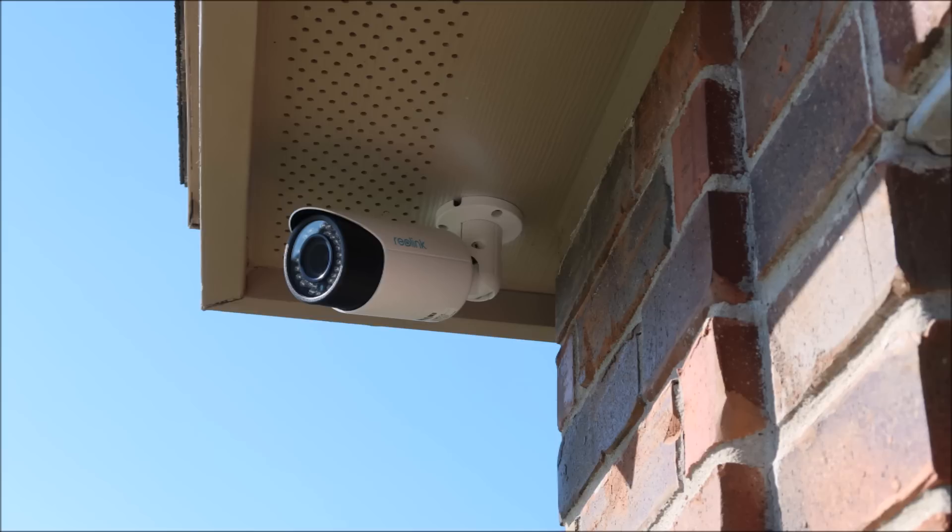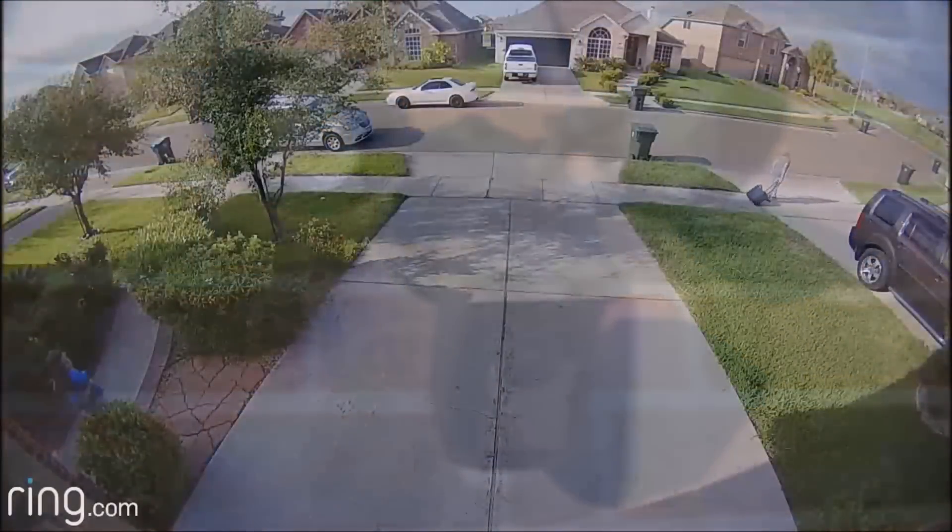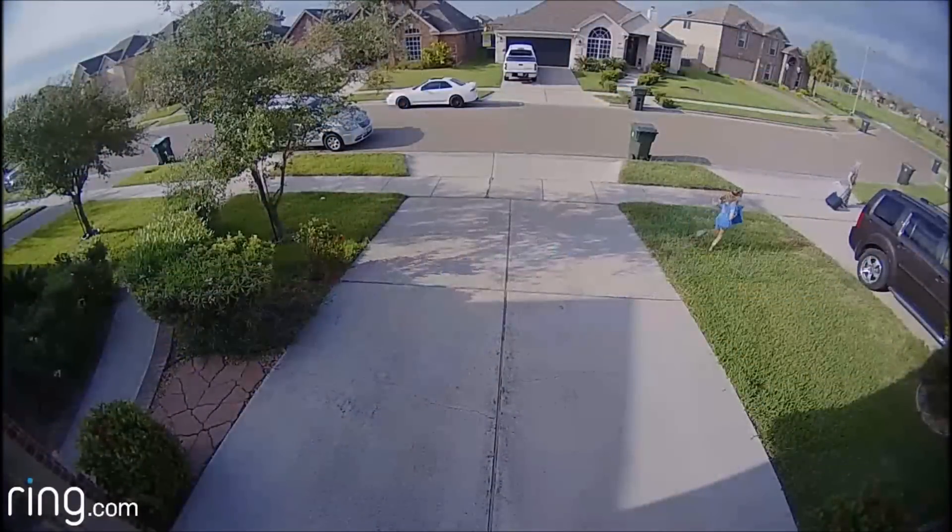Why did I need a zoom camera? This particular camera will monitor my garage driveway but also the road in front of the house. I can adjust the zoom so it will be able to read license plates of any cars that stop and park in the front. A lot of cameras right now, especially Wi-Fi cameras, have a wide field of view — usually from 100 to 180 degrees.